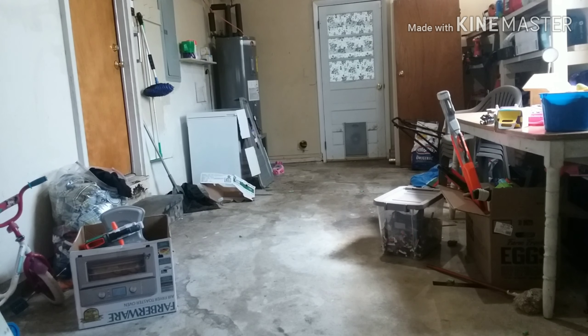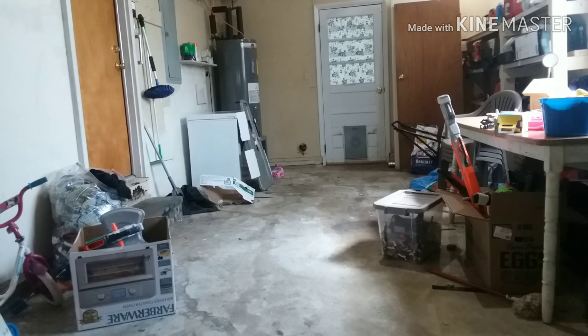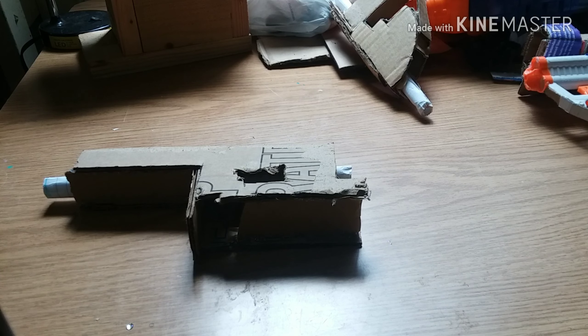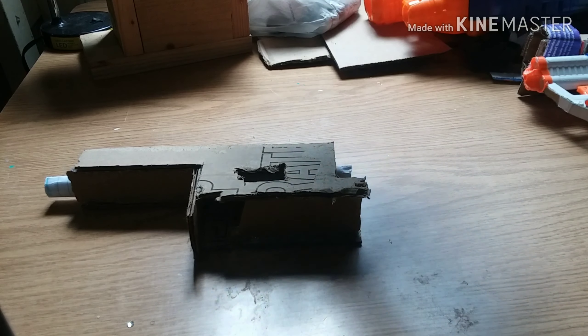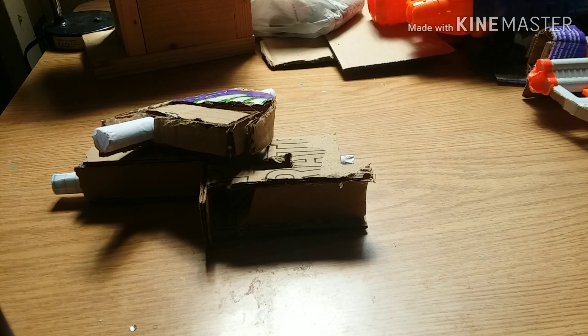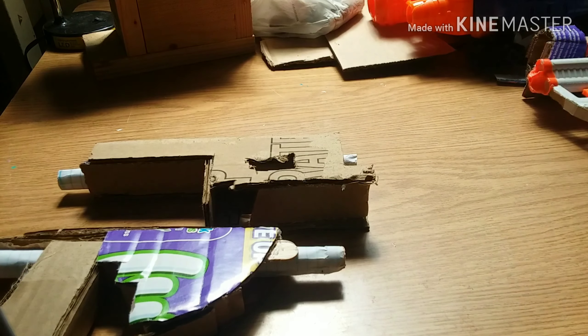I will say this one is the better shooting one out of the two. I also made a retaliation version which I'm not going to review until I make it better. Should you ever make these? Well, that depends on what you're using them for. For indoor war, these are just fine — they're cheap, like two dollars.